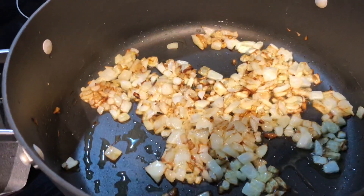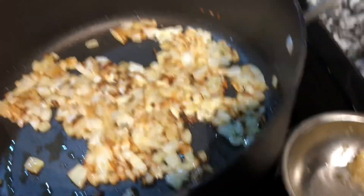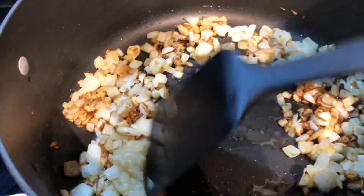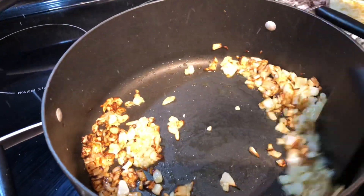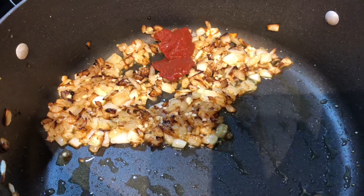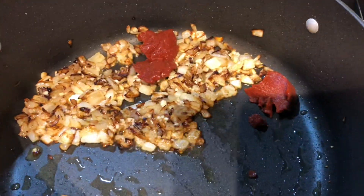Our onions have cooked down and are beginning to turn golden. Now we're going to add in the minced garlic and cook that for about one minute until it becomes fragrant. Then we'll add in our tomato paste — that's two tablespoons — and cook it until everything is well combined.